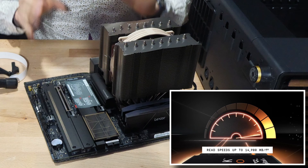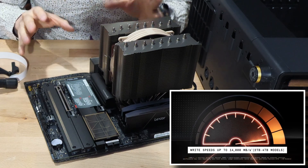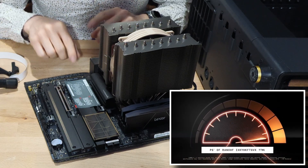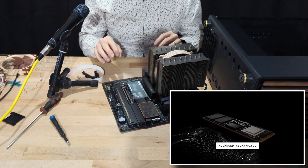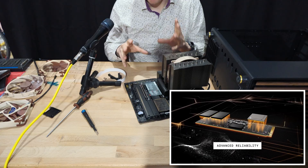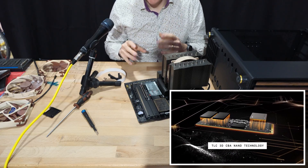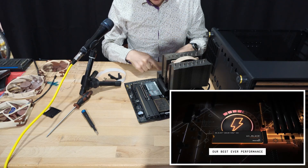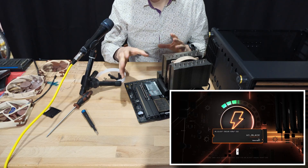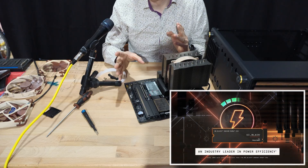This is the two terabyte model - I'm used to a one terabyte so I did upgrade. Two terabytes comes with some minor performance improvements and I didn't think the four terabyte model was required given it was significantly more expensive. I'm going to be using this paired with the 10 gigabit NIC to store most of the footage and editing material on my NAS.